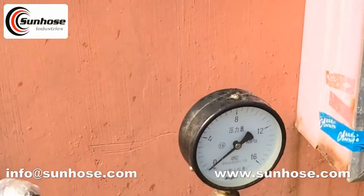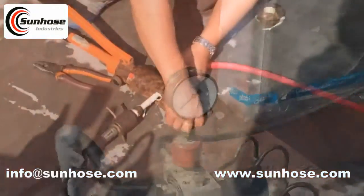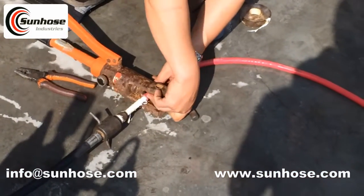Welcome to Sunhose video. Sunhose is a professional manufacturer and exporter of rubber hoses.